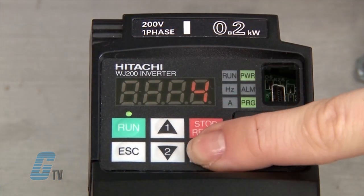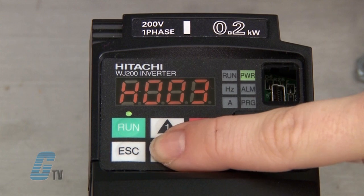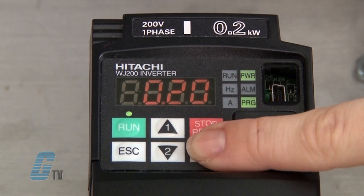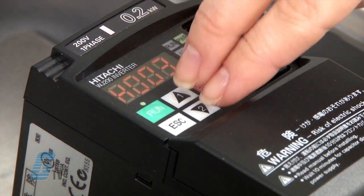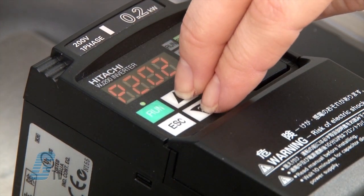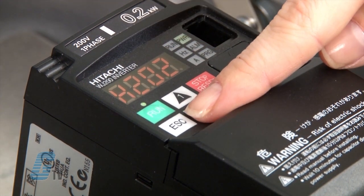I can also set H003 if I wanted to change my motor's capacity. This value is in kilowatts and with many North American motors, the value will need to be converted from horsepower by multiplying the HP by 0.745. Now I will head to A003 to see my base frequency. I would like to keep this at the default value of 60 hertz.